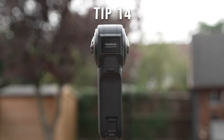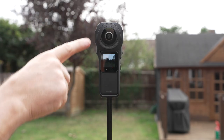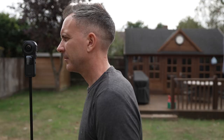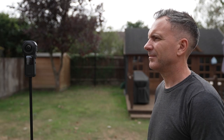The 360 image is made up of two images that are stitched together, one from each lens. The area around the stitch line means if you cross it and are too close to the camera you will create distorted images with poor stitching. Keep back from the stitch line by at least 50 centimetres to avoid stitching errors and generally try to avoid placing your main subject on the stitch line itself.